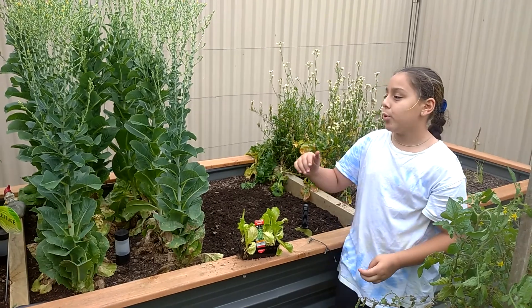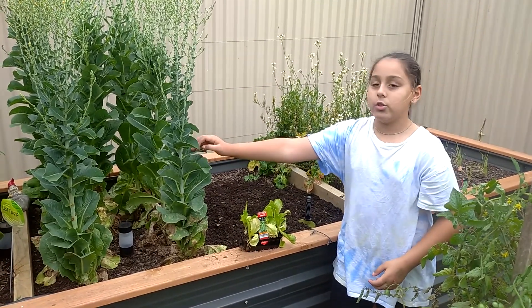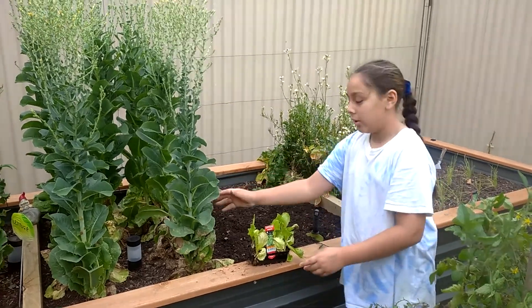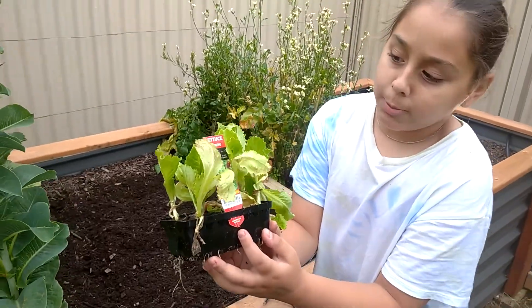We are only going to be pulling out the cloves lettuce because the other lettuces are still good to pick. We do have some other cloves lettuces in the salad mix and we'll be planting our iceberg lettuce.